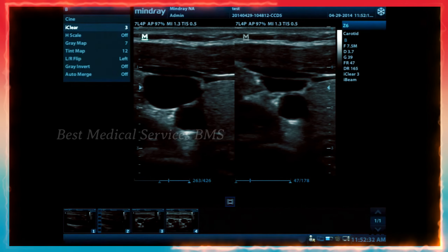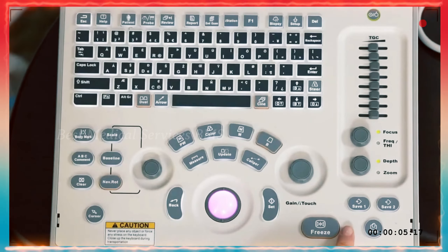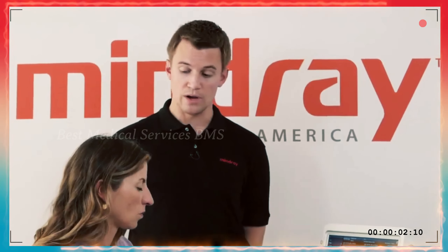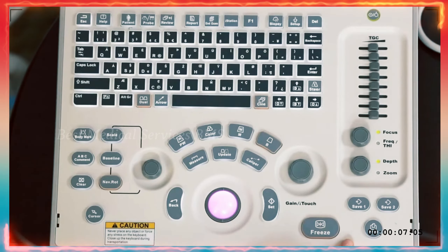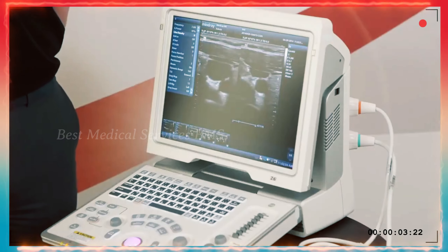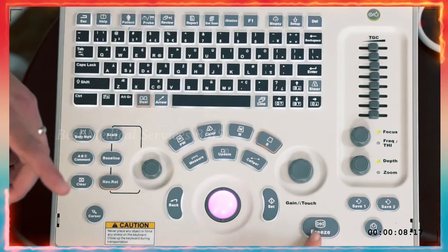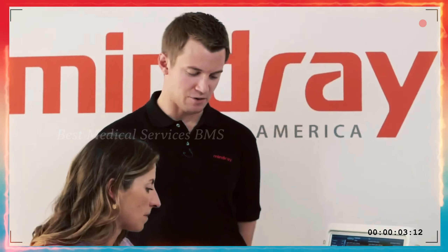Saving images: you'll see that you have two save buttons — save one and save two. Typically out of the box, save one will save a still image and save two will save a cine loop. The duration of the cine loop can be adjusted under the setup tab. To save a cine loop with save two, you do want to make sure you are frozen first, otherwise you'll get a message to freeze before saving the cine clip.